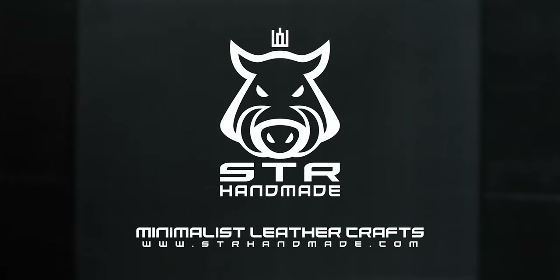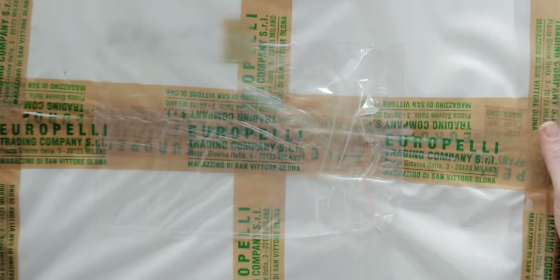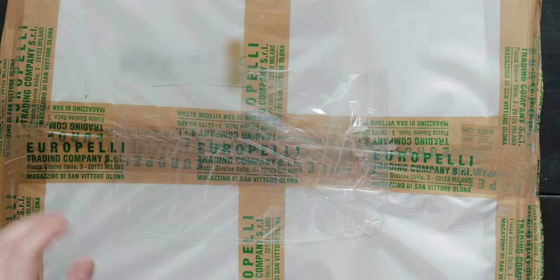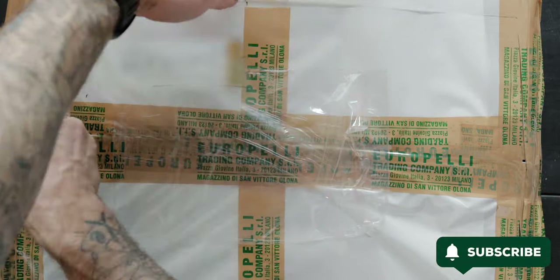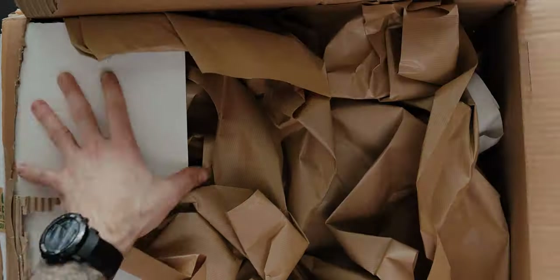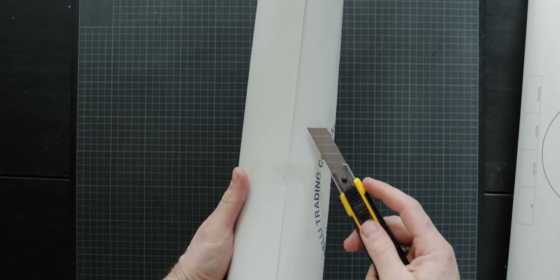Hello everyone, Thomas here. Just a few minutes ago I got a shipment with Horwin shell cordovan. I set up the camera and I'm ready to unpack this shipment with you. Here we have two rolls of Horwin shell.